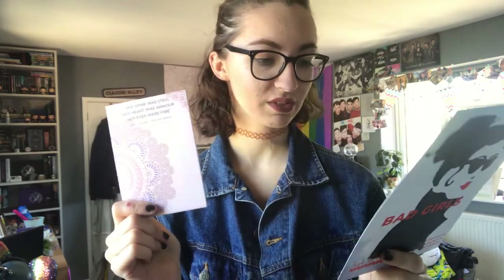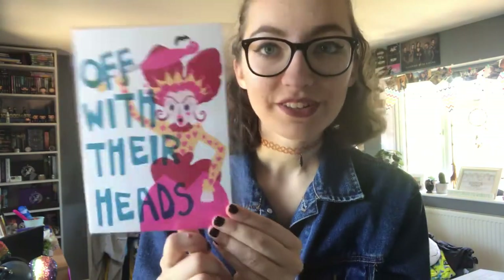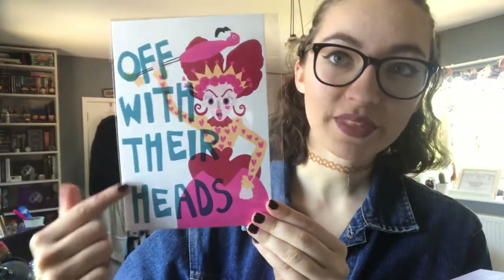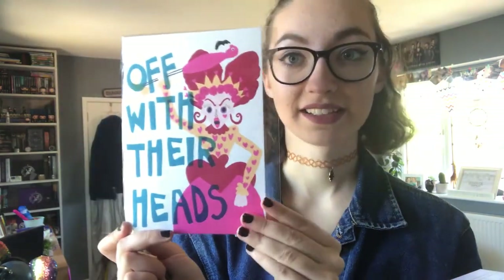So the next item is this little Alice in Wonderland Queen of Hearts print and it's got this funny, cute drawing of the Queen of Hearts and it says 'off with their heads.' This is really cute. I love Alice in Wonderland and I love this art style as well. It's really cute — I might save this to take to uni with me.